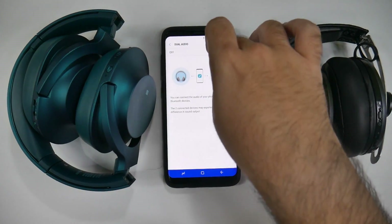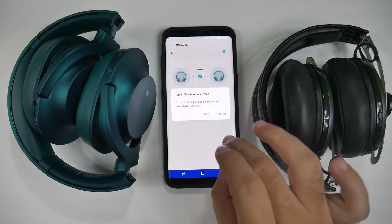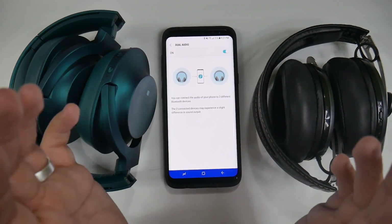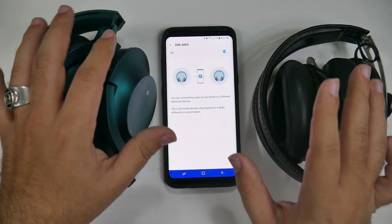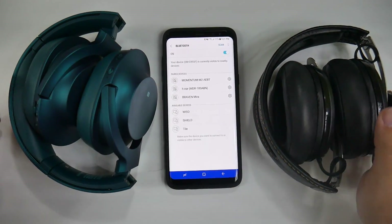Once you turn this on, it will turn off media volume sync — just so you know, you cannot do both. Media volume sync basically means you can control volume through the headphones only and not through the phone, or vice versa.